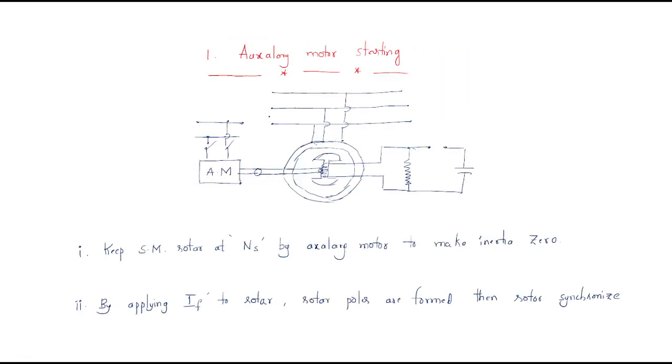The first method is the auxiliary motor starting method. The name itself tells us we are using some auxiliary motor, by which we will put it into synchronism and then it will rotate. Observe here — this is the synchronous motor connected to the grid. The rotor of this motor is connected to the rotor of the auxiliary motor. The rotor winding is given DC excitation by this circuit. We keep the synchronous motor at synchronous speed using the auxiliary motor.